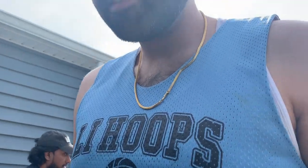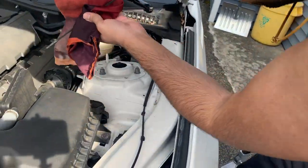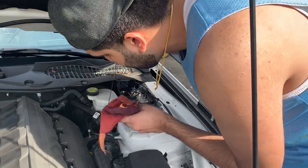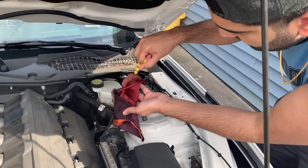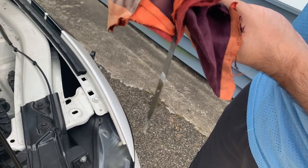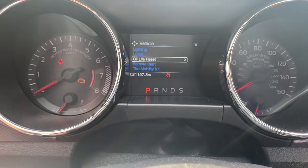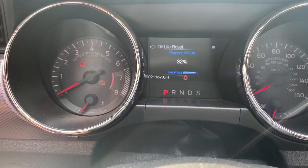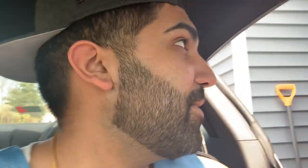Now we're just gonna test the oil level — turn it back off. We'll do a quick oil level test. We're gonna clean up the dipstick first and then put it back in. Okay, so we're gonna reset the oil light — press and hold it. Done. And we have completed an oil change on the 2017 Mustang GT!